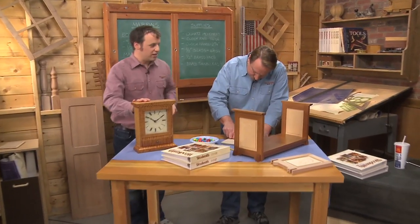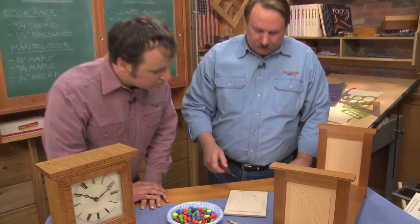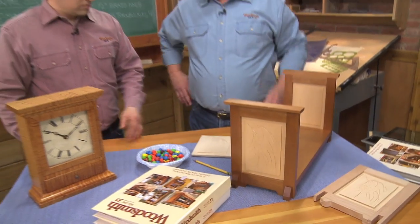We got this clock all taken care of, and in the curly maple it just looks awesome. That's a beautiful clock. I've been trying this chip carving thing — you just need this little knife. Brian was showing me how to do it on what's going to be an end panel for the book rack we're working on. It looks really nice.